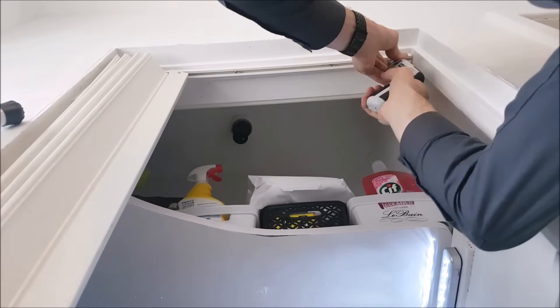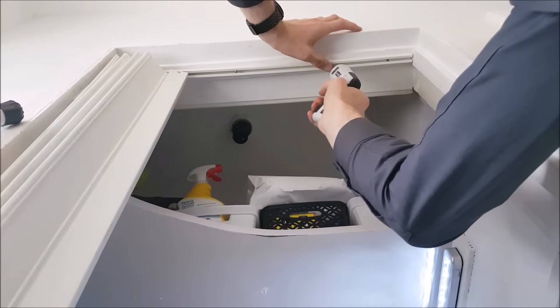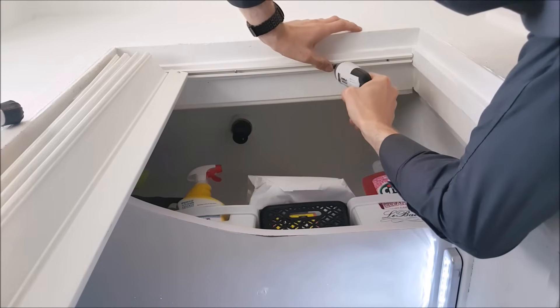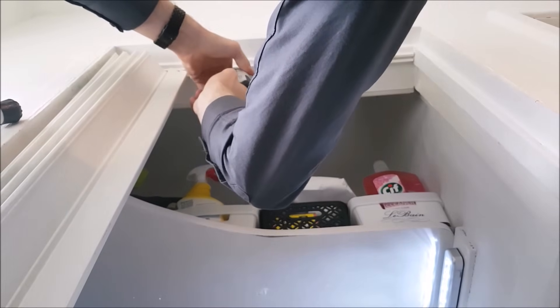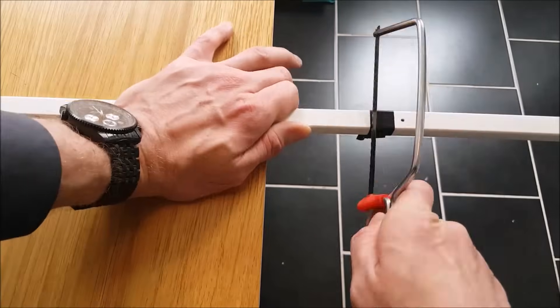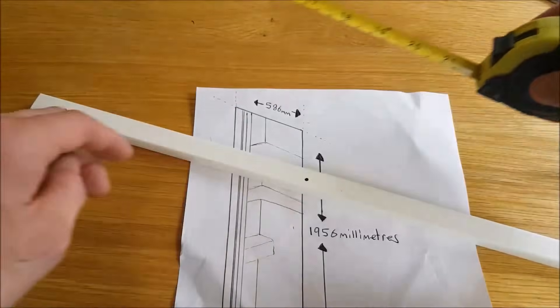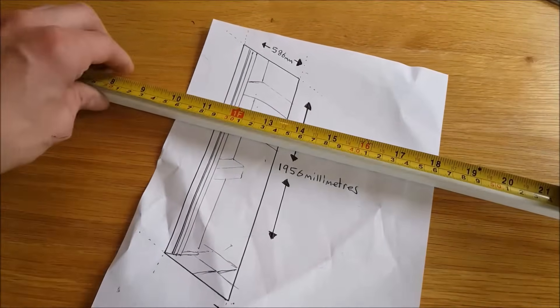Fit the top track using the 22mm screws — be careful, as any scratches, marks, or chips in the top track will affect the nylon glides from moving smoothly. Swing the top track back parallel with the door frame and fix it in place with the 22mm screws. Note: if cutting the top track removed any pilot holes, simply use a drill to make new pilot holes.